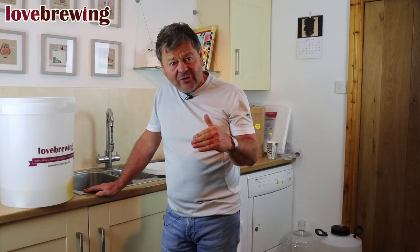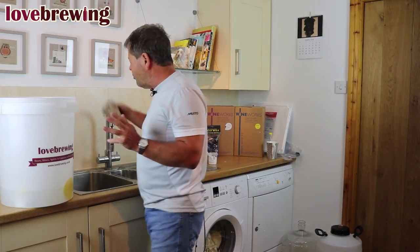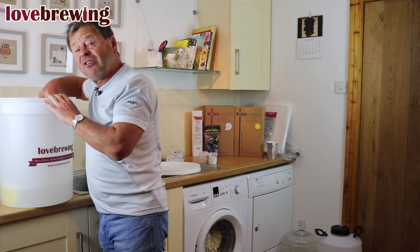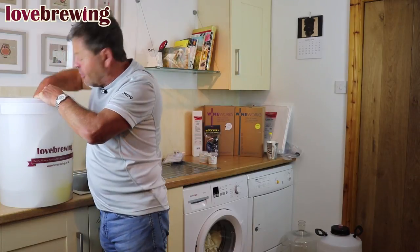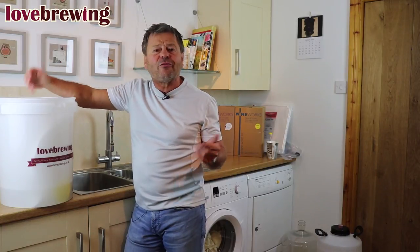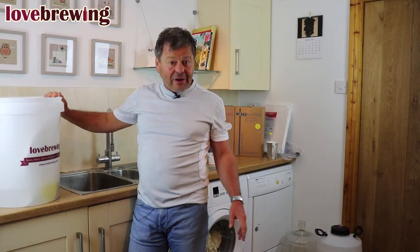While we're waiting for that to clean and sterilize, I want to talk about temperature. But just before we go there, I always tend to find a nice clean sponge or cloth, put it in the liquid, and run the solution all around all parts of the bucket so everything comes into contact with the cleaner sterilizer. The lid needs to go in as well. I'll repeat that two or three times over the 20 minutes. And don't panic if you get your hands in there — your hands will be cleaned up and you won't have to worry about infections when mixing later.